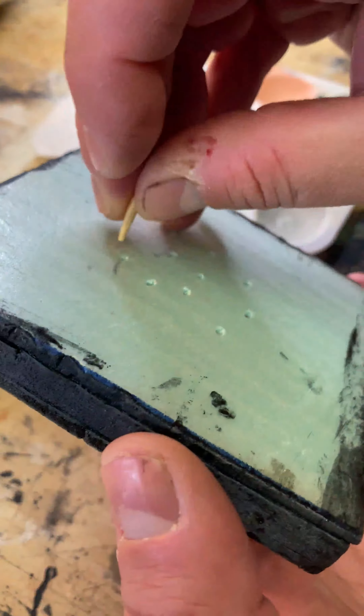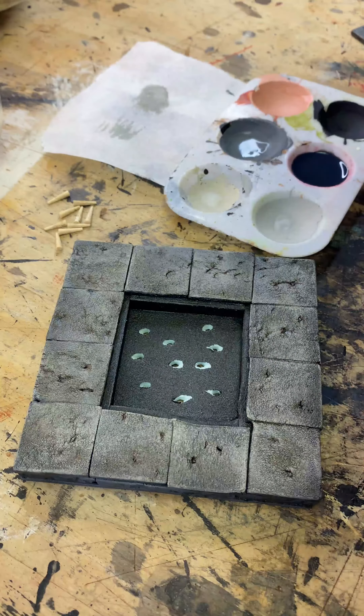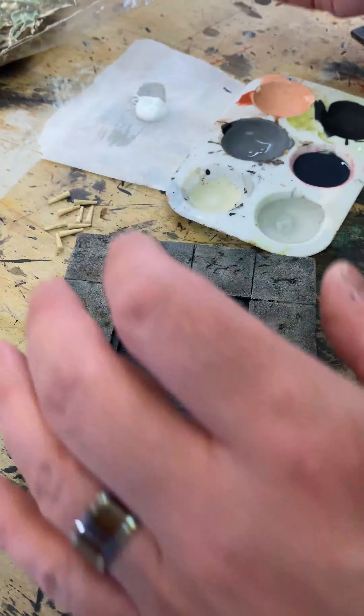I've already pushed these little spikes in through the bottom. I use Eileen's tacky glue — it's just a high quality PVA. Put in some of this same dollar store floral moss and cover the base of this with that.